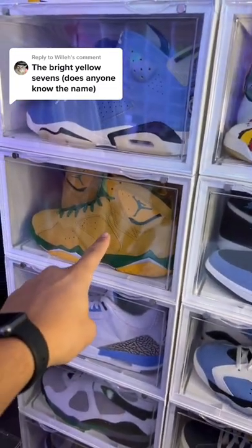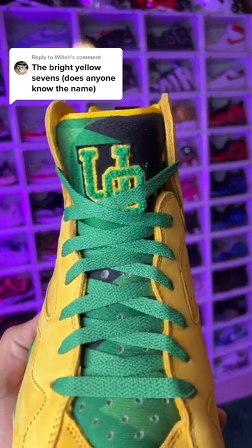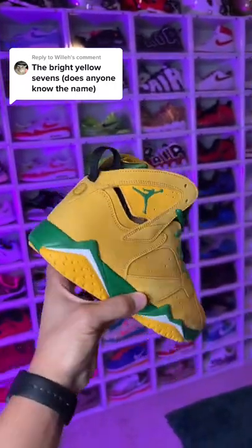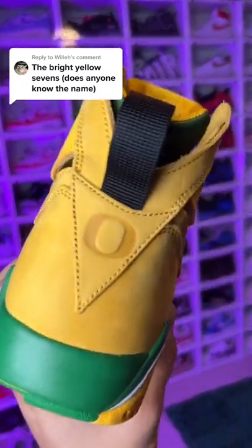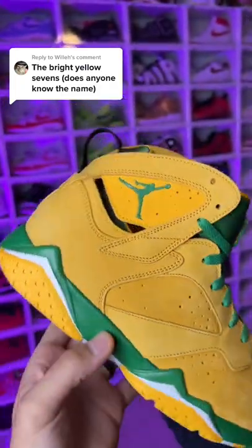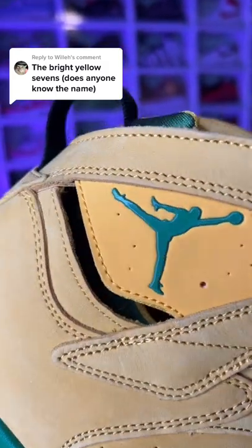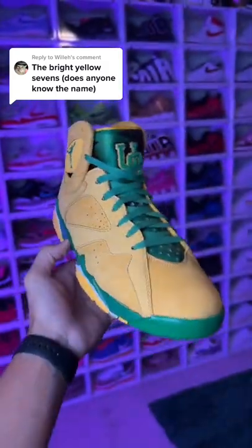You're probably talking about this sneaker right here — let me pull them out the case for you. This is the Air Jordan 7 University of Oregon Player Exclusive Jordan sneaker. As you can see, you got the Oregon Ducks logo right there, the other branding with the chenille patch on the side, the Jumpman logo right here. It's not a plasticky kind of material, but it's definitely not embroidered either.